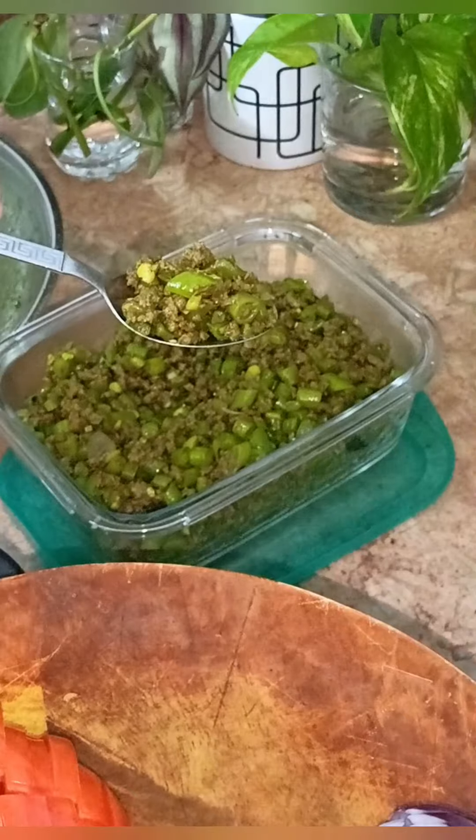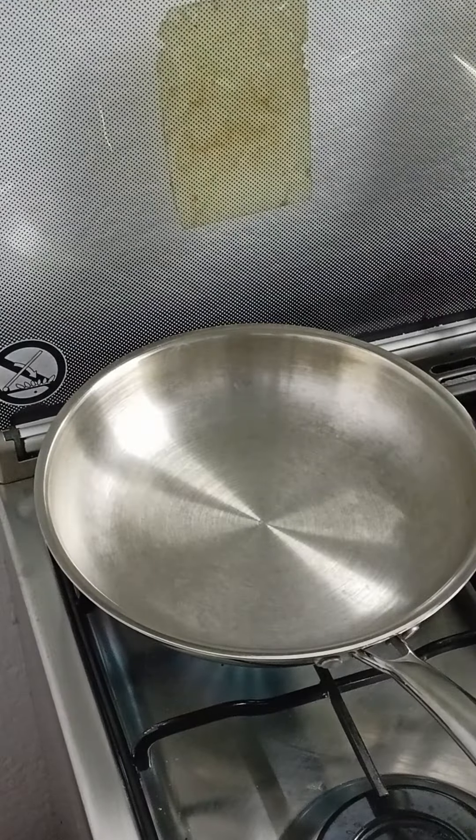Hello everyone. I'm going to show you a short video. This is a plot of beans, and that is why I am going to show you a short video. Let's take a look at the video.